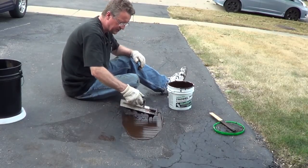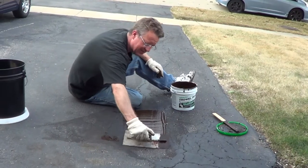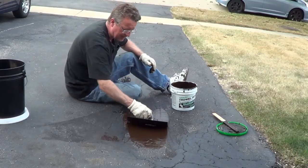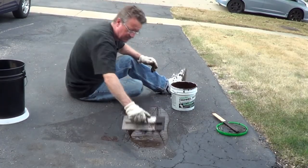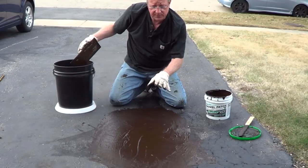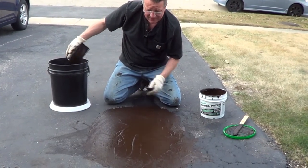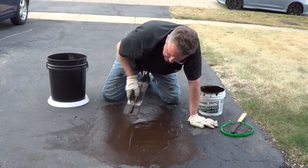You can pull this to a feather edge, and this dries from the top down, so you want to make sure you don't go over a half an inch. Once you fill the depression, you can dip your trowel in water, let the excess drip off, and then you can start feathering and smoothing it.